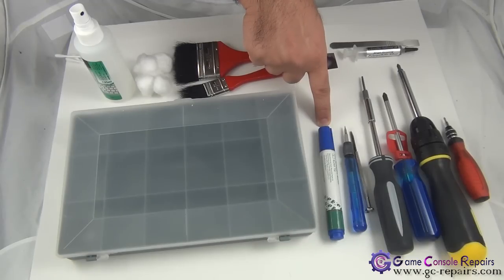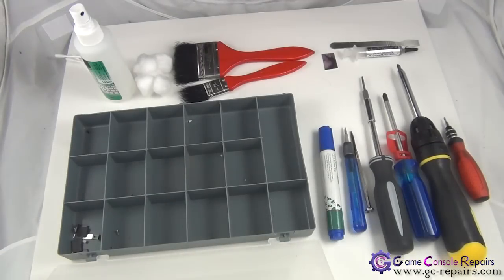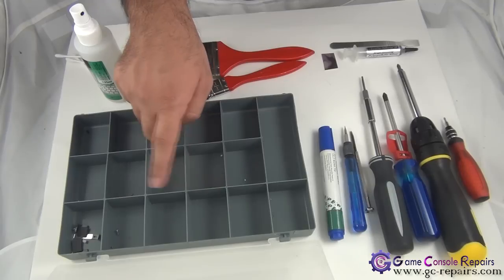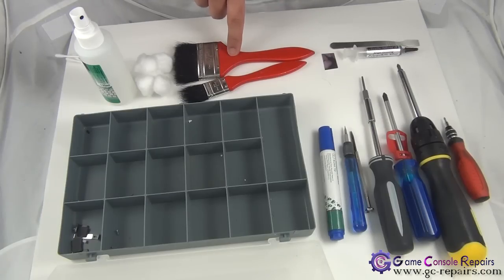Another handy item to have is a multi-utility component box. Once again, the PS3 has a lot of different types of screws, so the best is to have them organized in compartments — it will be a breeze when you try to put your console back together. In order to clean up you need isopropyl alcohol, cotton balls, q-tips, and some cleaning brushes.